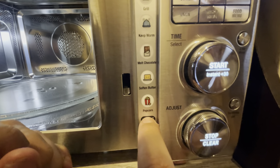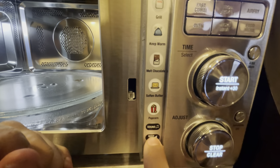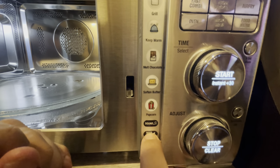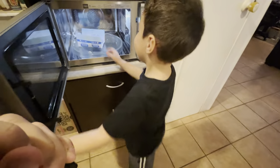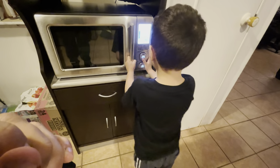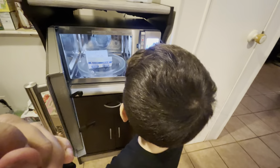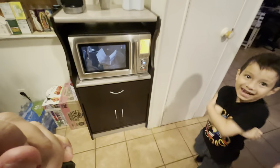You can also change the sound — I'm an option-one kind of guy — and set how high you want the beep, or you can mute it entirely. But what are you going to do right now, Junior? Junior's going to make some popcorn — let's see how that goes! Now you gotta press the button, dude. There we go — and that's it!